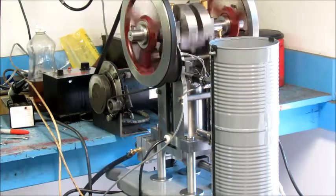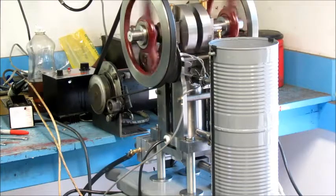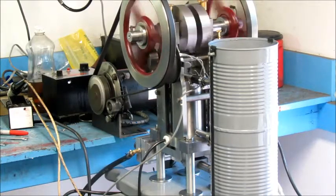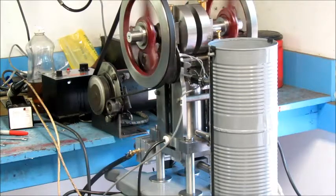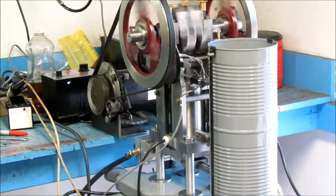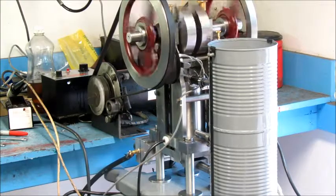Well, after fiddling around with it for a couple of hours, this is as far as I've gotten. There's some ignition timing issues, some fuel issues, and I haven't been able to get it to run rich yet. Everything's opened up wide open and it's still not running properly. But here it is so far.